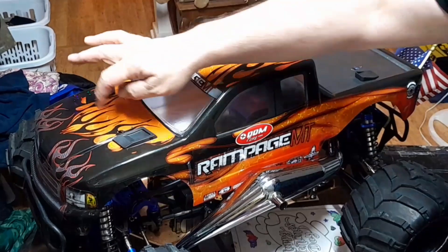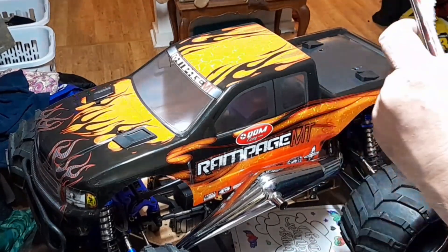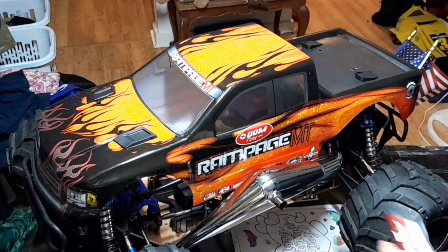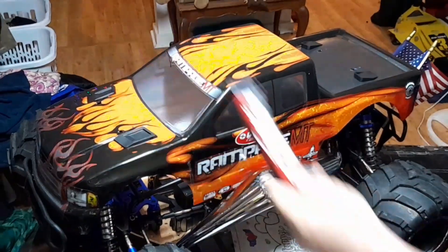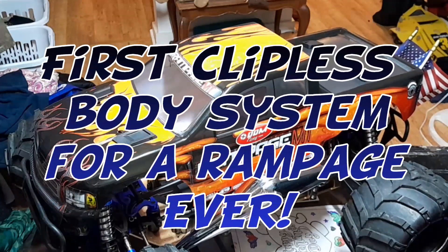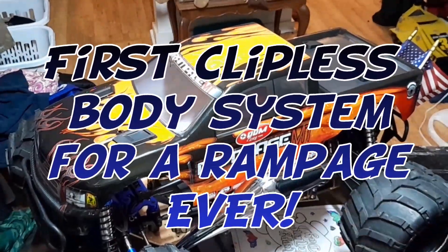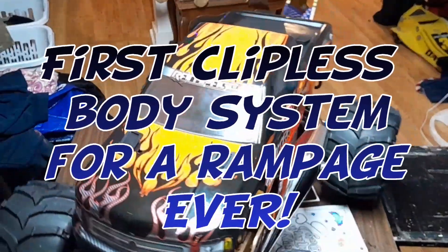There you go. I'm gonna put stickers where the holes are, because obviously the body posts on the Slash were further out than this, so it didn't cover the body holes — normally it's made so it covers them. But this is not a Slash, so I got a Traxxas clipless body mount system on a Red Cat Rampage MT. First one in the world! Slick Trick IC — yeah, buddy, you know it. And guess who did it? Slick Trick IC.